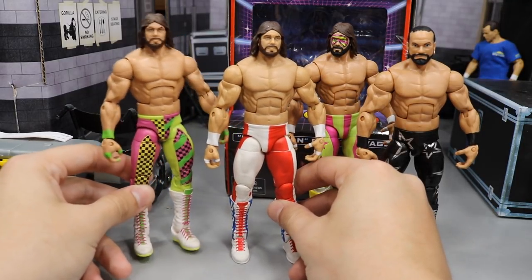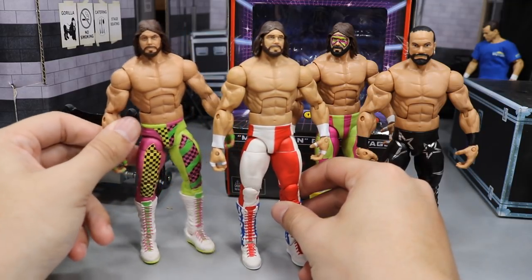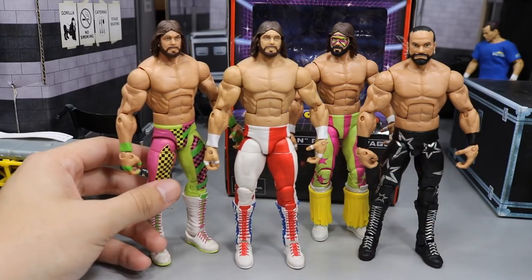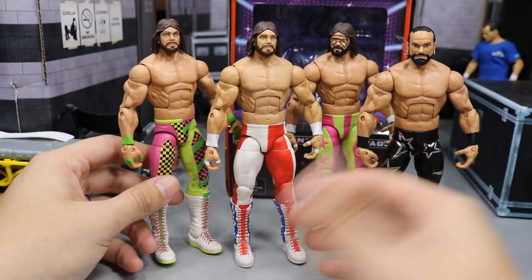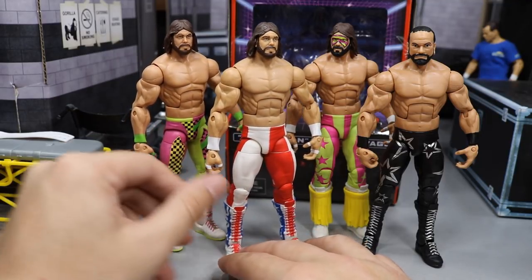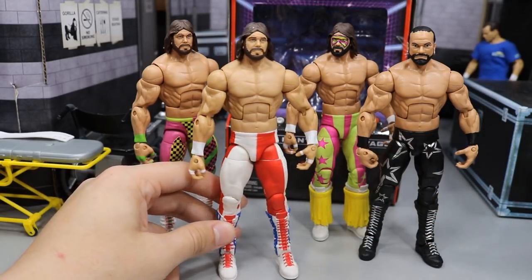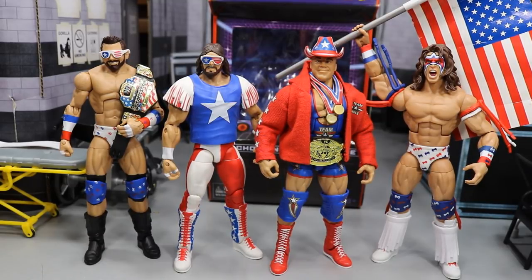Now with these comparisons you can see what I'm talking about with the skin tones. This one is a darker skin tone and I actually think the darker one better represents Macho Man — he was dark, so I think it works better. But the lighter one doesn't look bad either. I believe this is the first Macho Man done with the lighter skin tone — I can't remember another one without the darker skin tone, but I could be wrong.